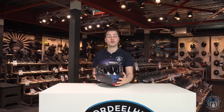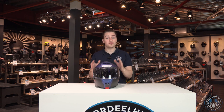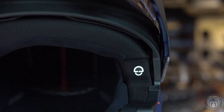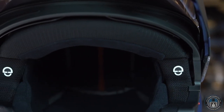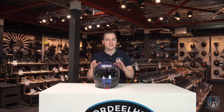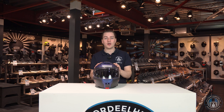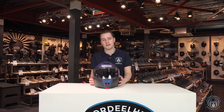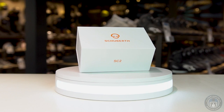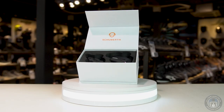A very important feature for tour riders is the preparation for a communication system — and not just any system. The C5 features the most impressive integrated system I've seen on any helmet so far. As you may be familiar with from the C4, the C5 comes pre-installed with speakers, antennas, wiring — you name it. The installation of the module itself is a walk in the park. The new Schuberth SC2 is based on the Senna 50S system.